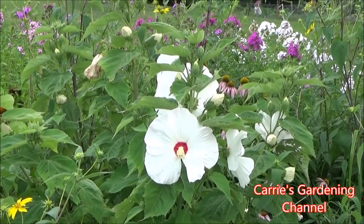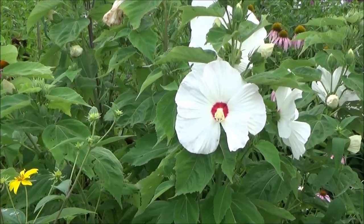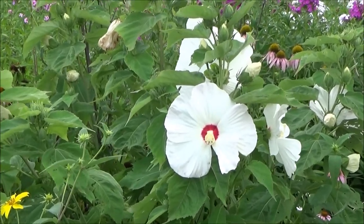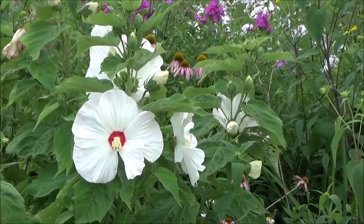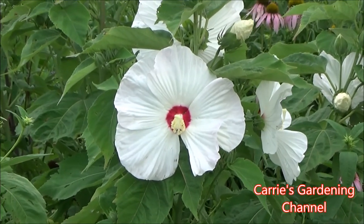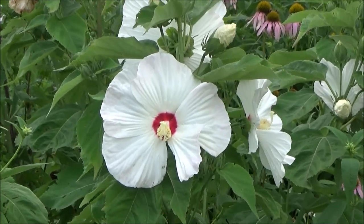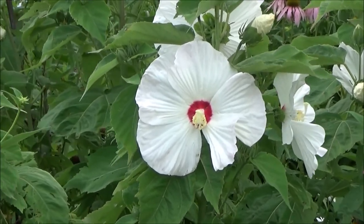Here we have a hardy hibiscus, also known as rose mallow. These are another great plant for attracting pollinators — hummingbirds, butterflies, and bees all love hibiscus. They come in multiple colors, and it is a perennial, though you want to check your growing zone and match it to the hardiness of the particular variety you choose.